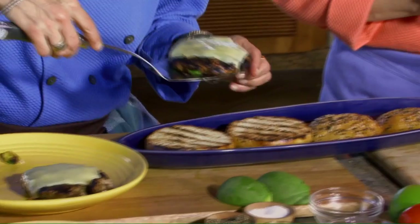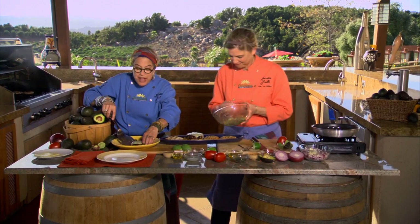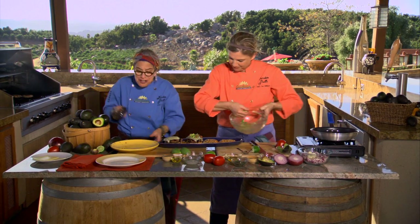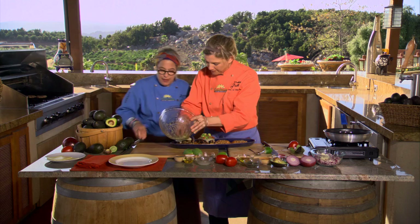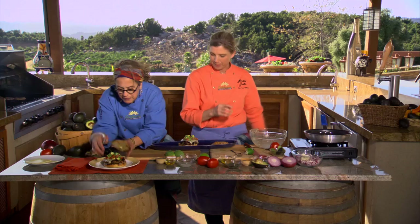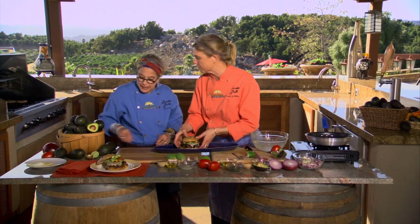Oh my gosh, those look fantastic! I don't think any of you think about grilling avocados, but you will not believe the oil that gets released — it has such an amazing flavor. So good, so good. Then you top it with the leftover avocado and tomato salsa. Remember, you're going to taste everything every step of the way. For quality control purposes, we have to taste this one just to make sure — no way around it.